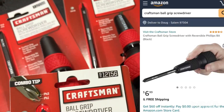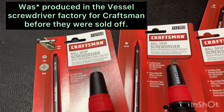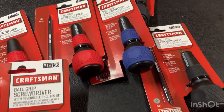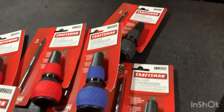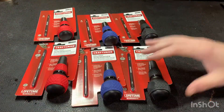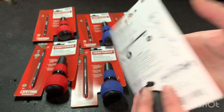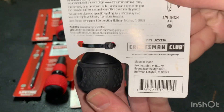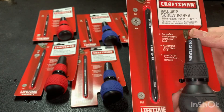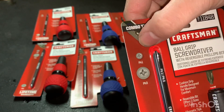Hey, what's up YouTube. Check it out — we got some Craftsman screwdrivers, and these aren't ordinary Craftsman screwdrivers. These are made in Japan, and these are new old stock — they don't make them anymore. This is a deal alert: $6.99, you can get this excellent screwdriver made in Japan shipped to your door off Amazon.